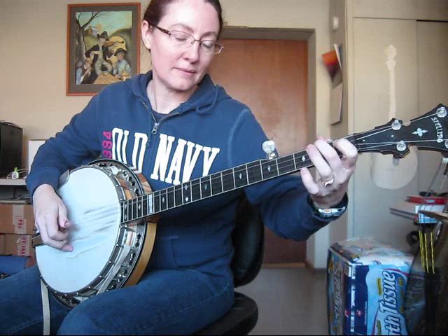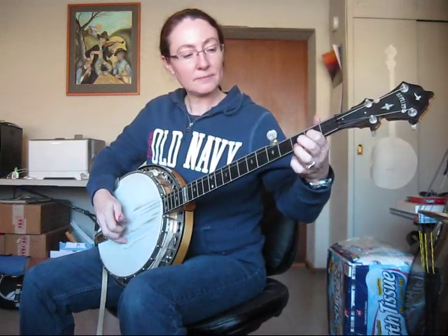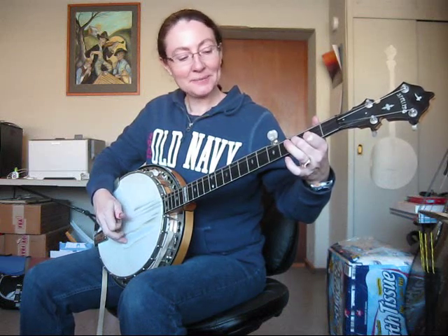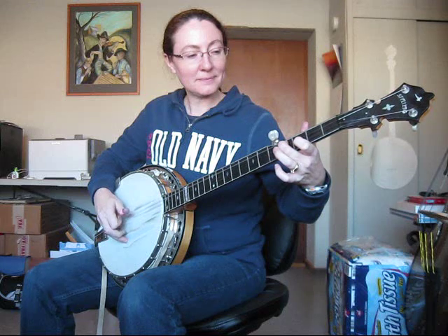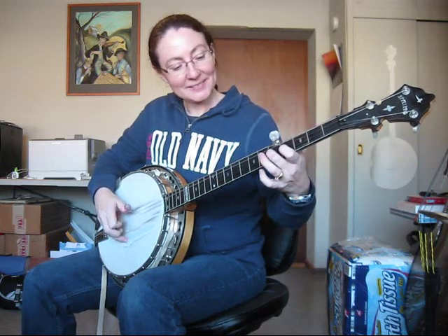The only thing that's different is this is where you use your G lick. Hopefully you know how to do your G lick — if you don't, I do have a video up on doing the G lick. It's a very important lick, and you want to make sure that you do your right hand fingering correct on that. One more time from the beginning so you can hear it. One more time from the G lick.